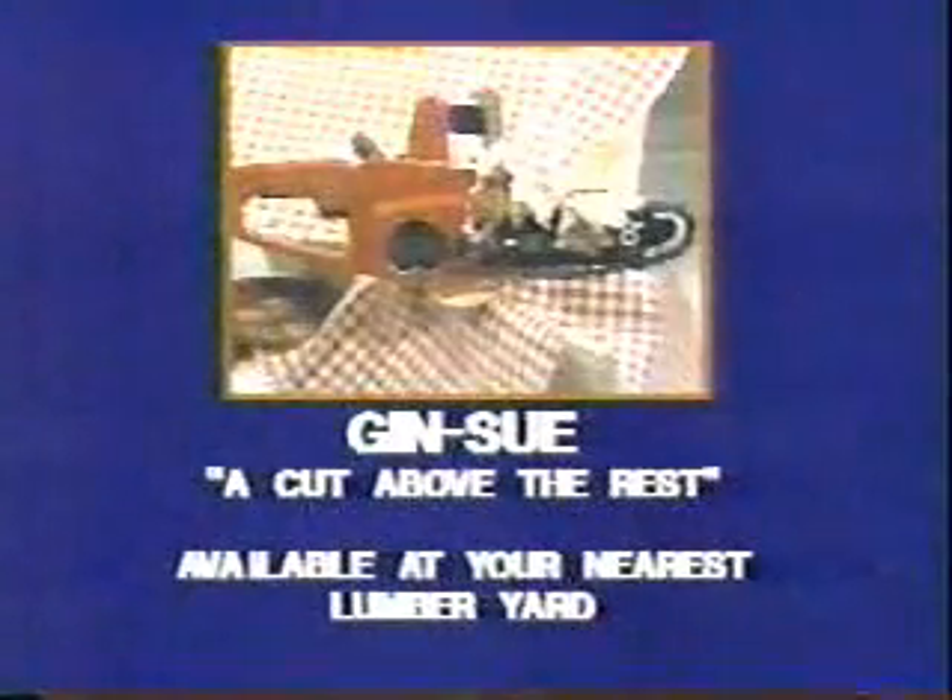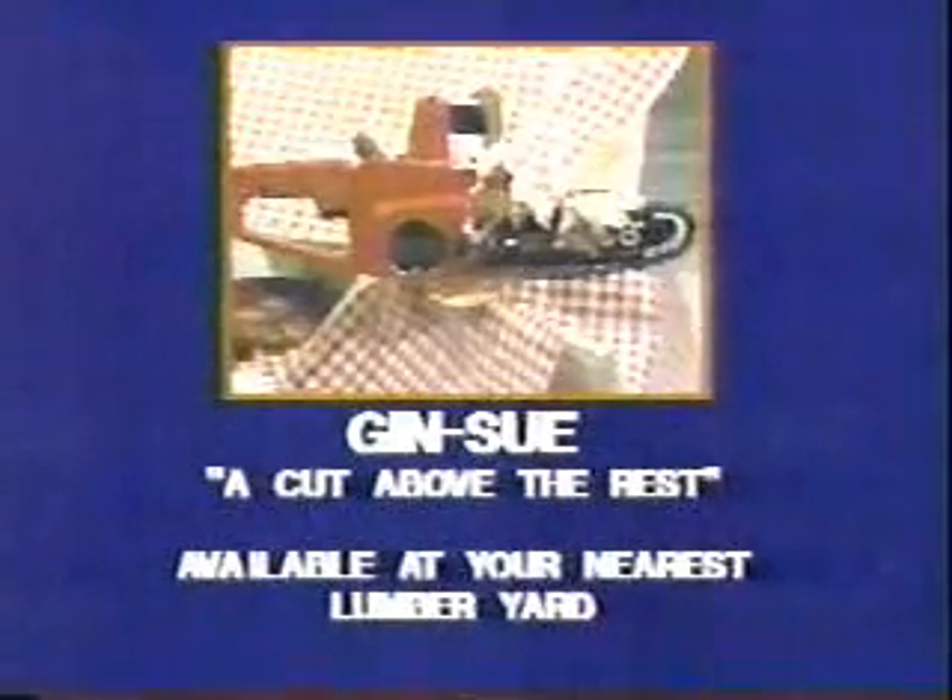Made up of hundreds of tiny steel blades, gives a perfect cut every time. Great for cutting tree trunks, too. Available at your nearest lumberyard.